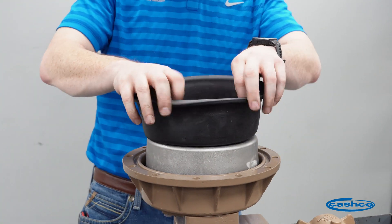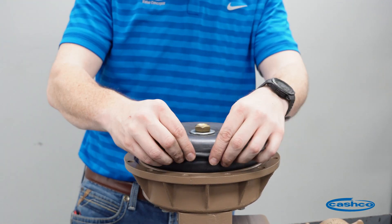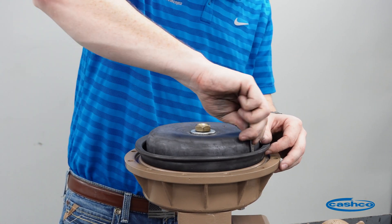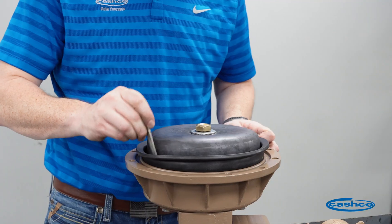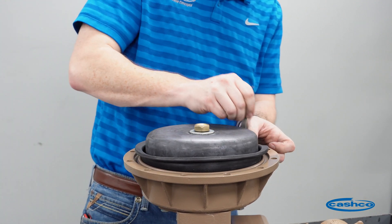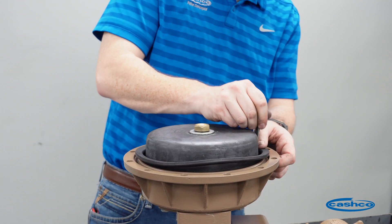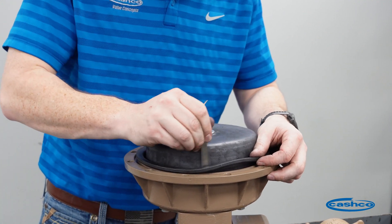Now that that's tight, we're going to fold the diaphragm down over the piston. We want to put the bead on the diaphragm into the groove on the lower case. We'll then grab our blunt tipped object and start to tuck the diaphragm down into the lower case. This is where having a hand wheel assembly comes in very handy, because we can depress that piston and lock it in place so we can push the diaphragm down and get that diaphragm bead set into the groove of the lower case. It might take multiple passes to get it all the way down, but once it's tucked in it should be even all the way around.